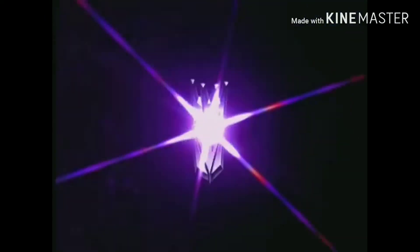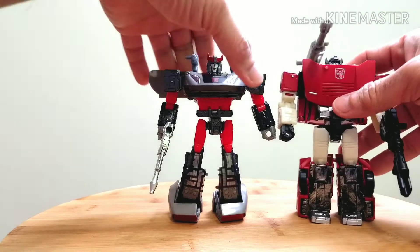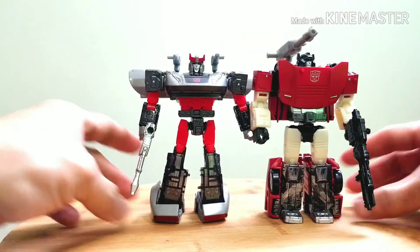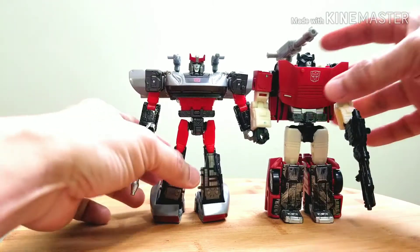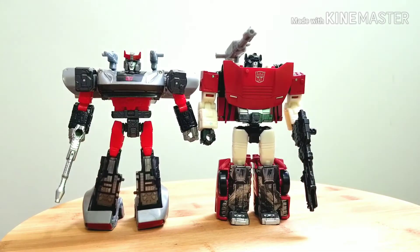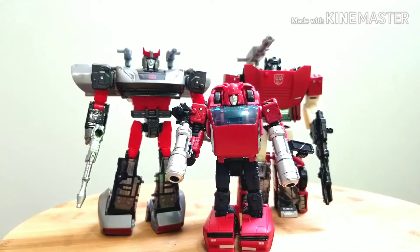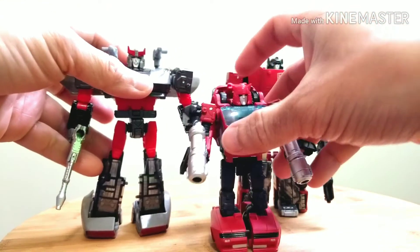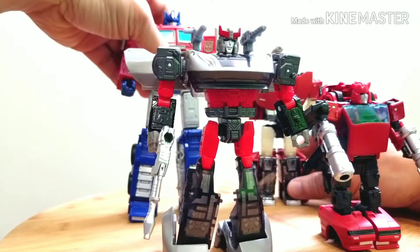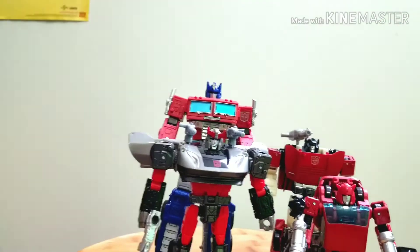Let's get some comparisons. Here he is with Siege member Sideswipe — Sideswipe is a bit taller, so that's how they scale. Then with Earthrise Cliffjumper — it's pretty good scale between the two of them. And then the big guy, Optimus Prime.